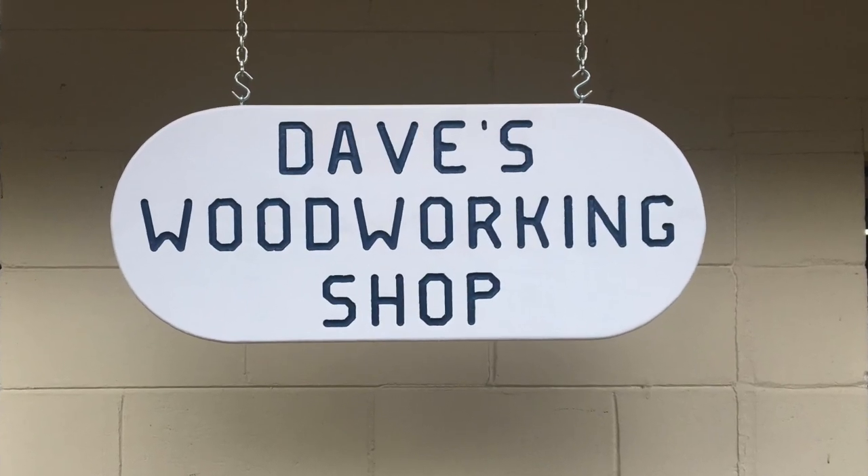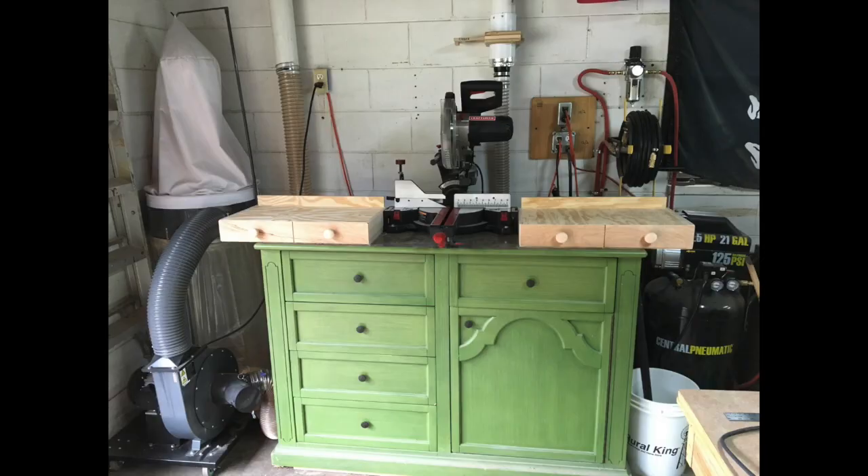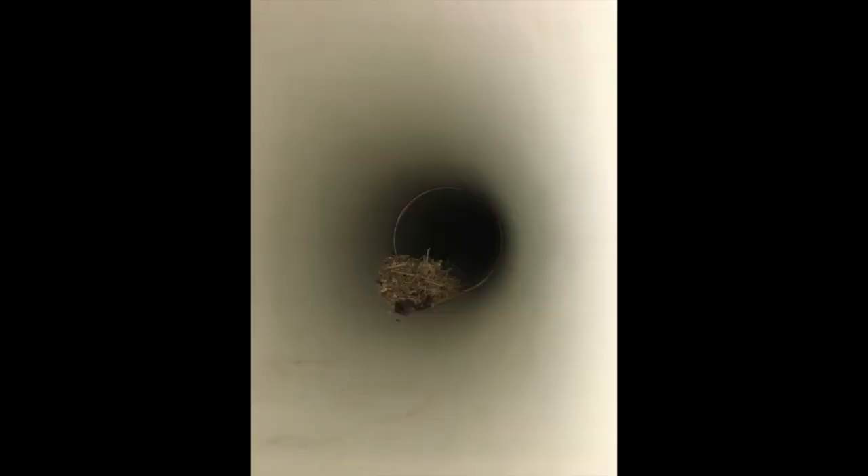Welcome to Dave's Woodworking Shop. In today's video I'm going to show you how I upgraded my Harbor Freight dust collection system. You can see it sitting on the left hand side in a photo there. Now these next two photos you'll see why I had to go from a single stage to a two stage because of the clogging.